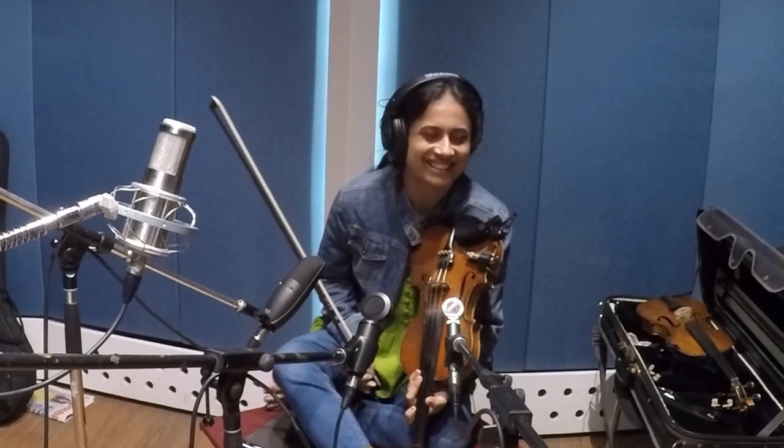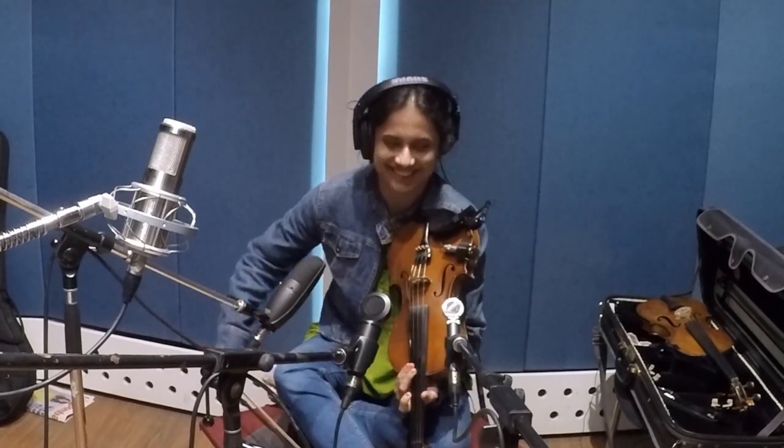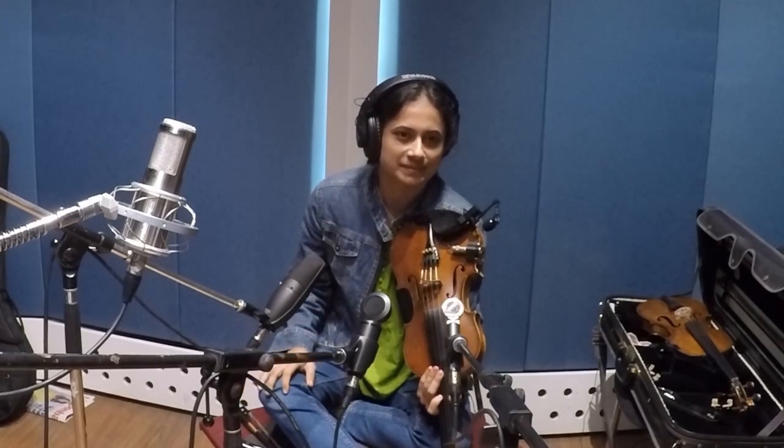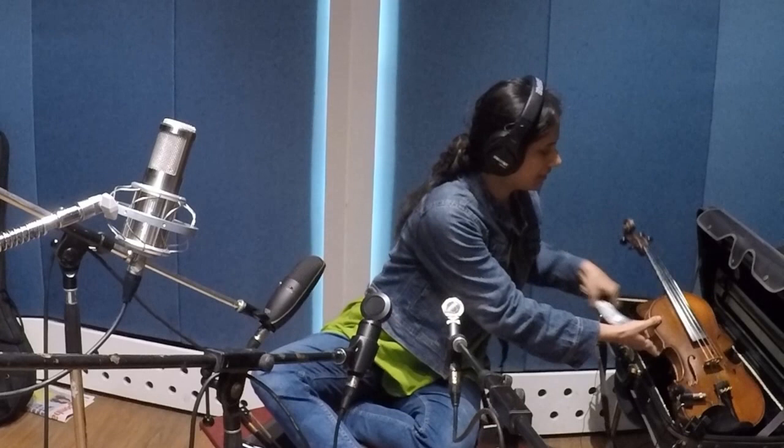So guys, now we're going to switch to the SM27. So good — I could listen to that all day. Can we have another small bit with the SM27?